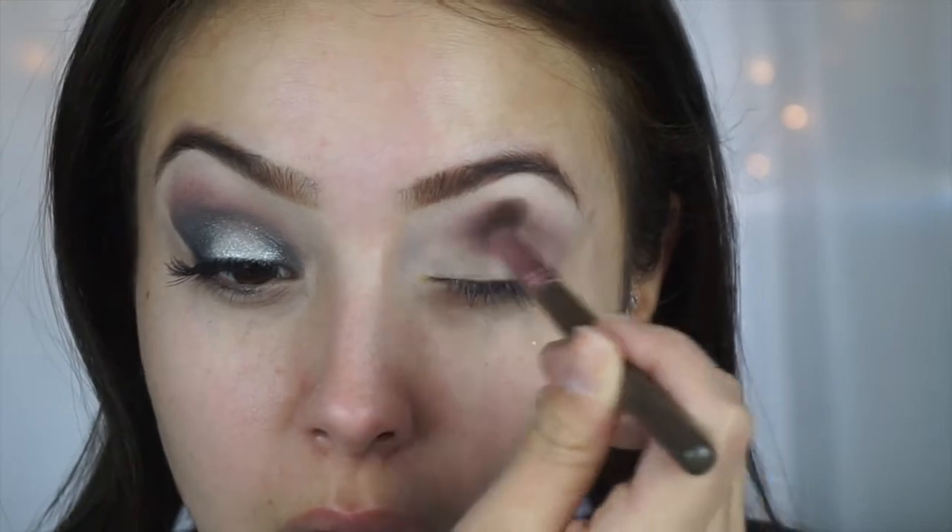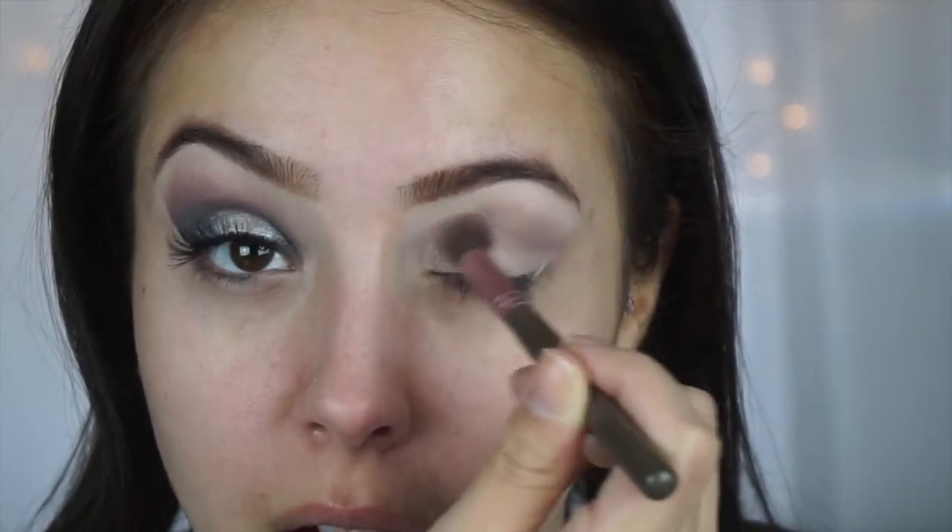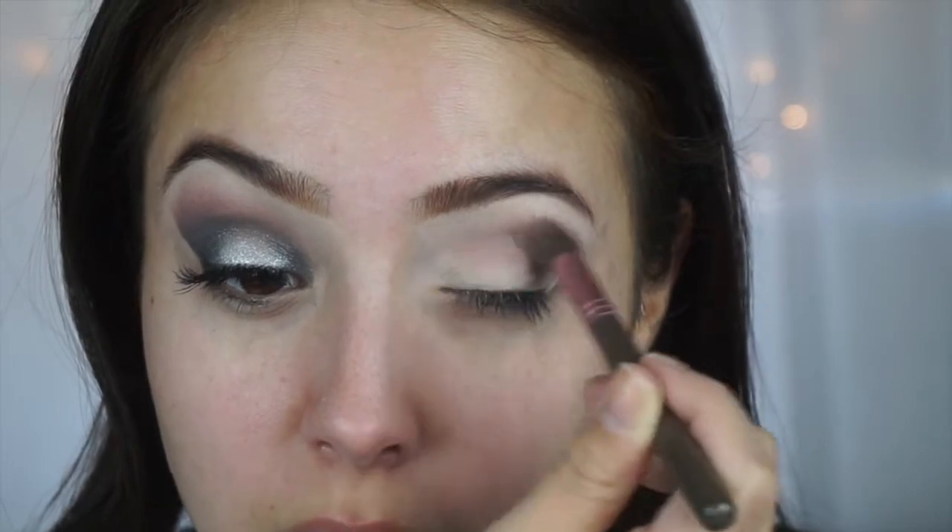For this look you can pretty much use any transition color. I like to use purple just because I feel like it brings out my brown eyes, so if you have blue or green eyes you can obviously use a different color. That's just a really nice transition.